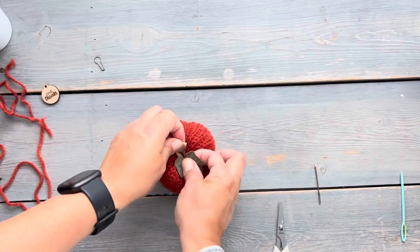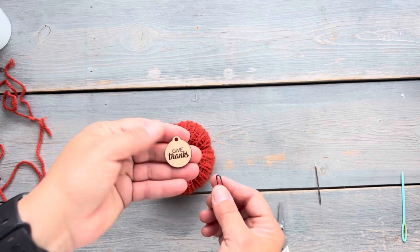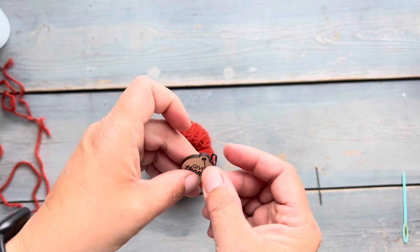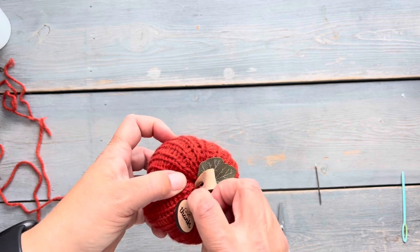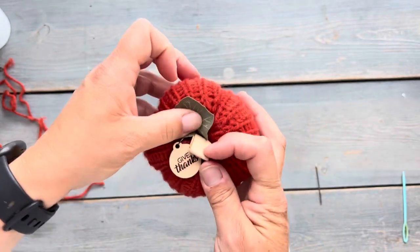Now that the pumpkin's finished I just have one last thing to add. I'm going to make a few little adjustments and add this little wooden charm — it's a little fall wooden sentiment charm that says 'give thanks' — and I'm just going to use a bulb safety pin to attach it. I just slide it in and pin it onto the pumpkin, and once that's finished it's ready to be packaged with a few other pumpkins and given as a gift, or you can package these up and sell them.